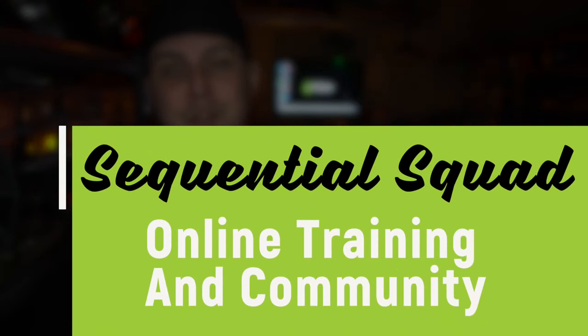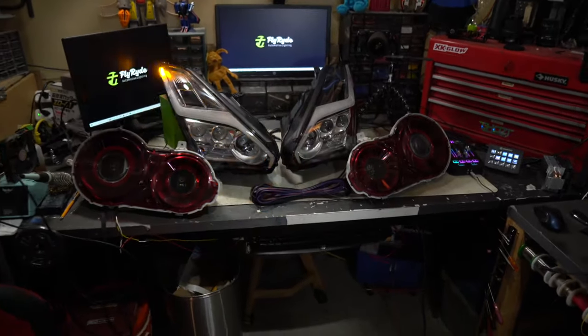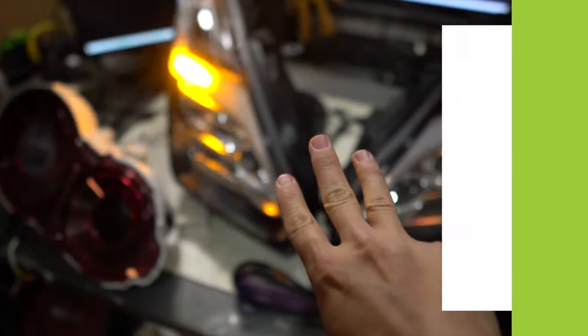There's a ton of free training at the end of the video and I mentioned Sequential Squad, which is my online group. You can join for free right now before it turns into a paid course. I hope to see you inside. Let's talk about these three main parts to the system.